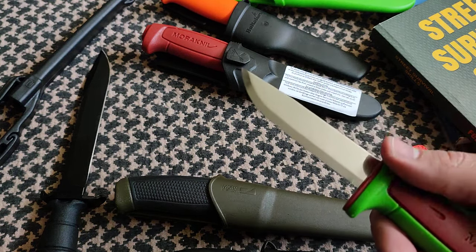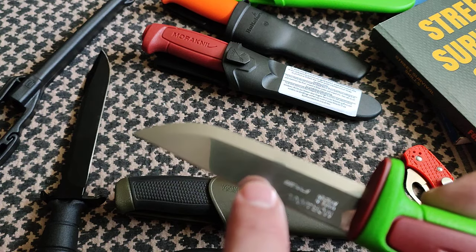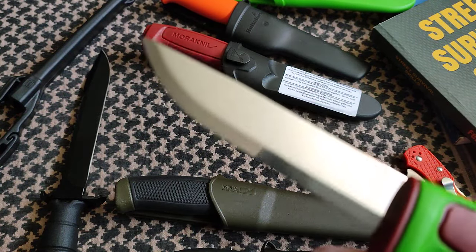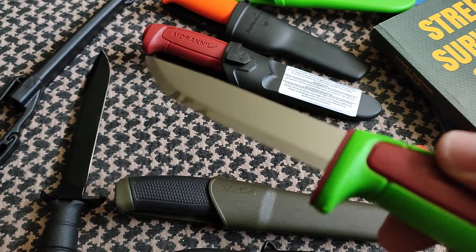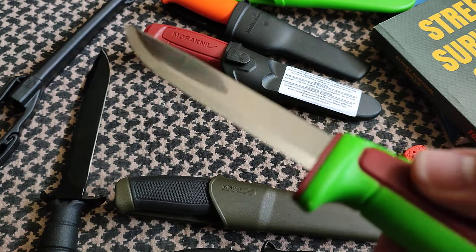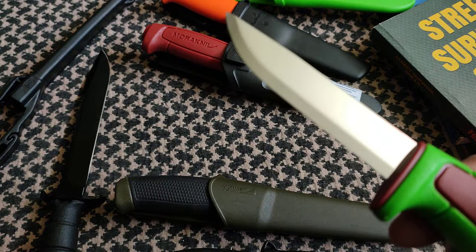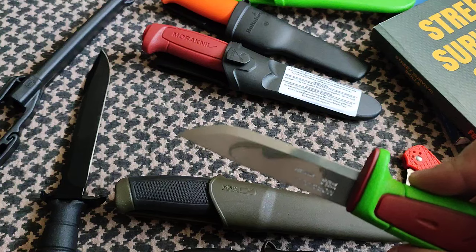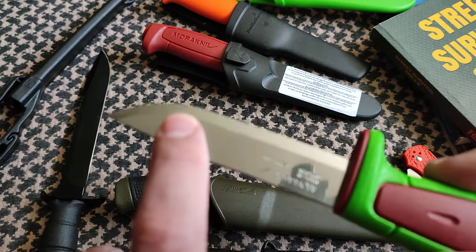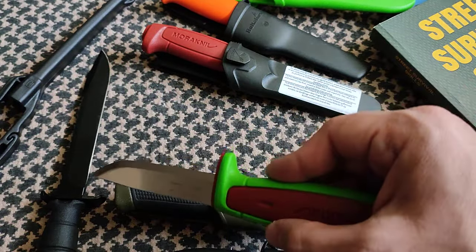The reason it cuts so well is the traditional Scandi grind — a single bevel that goes all the way from the flat of the blade to the apex. As you see up close, there is just one bevel, all the way through. Once you use this, it carves very well and cuts extremely well — better than knives costing hundreds of dollars from brand-name manufacturers. The Mora cuts better because of that Scandi grind.